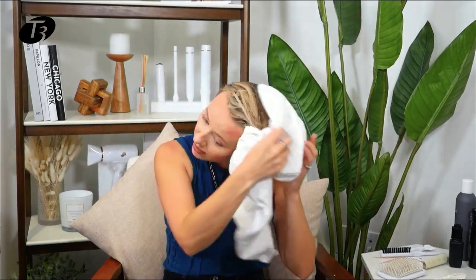It also works really, really quickly on your hair, which is fantastic. For the best results, you're going to want to let your hair air dry for a moment or wrap it in a towel like I did. This is the T3 turban towel, so that it can wick away a little bit of that excess water so your hair is not dripping wet.